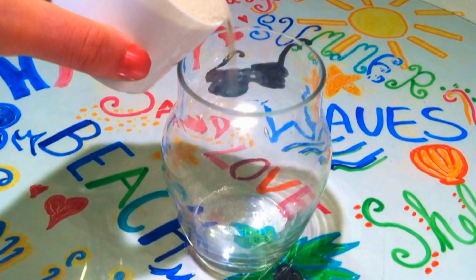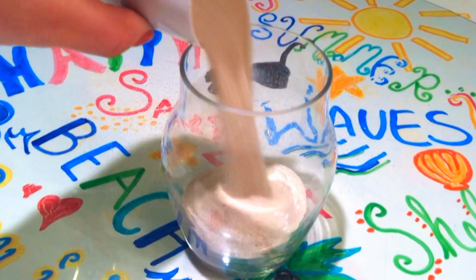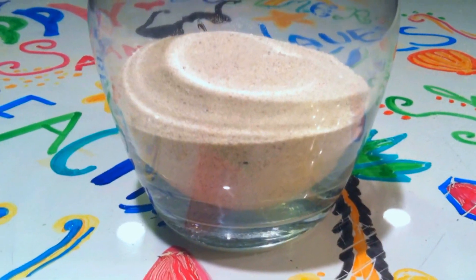Let's get started. To begin, pour in some sand and shake the jar to level it out. You want the sand to fill one third of the jar.